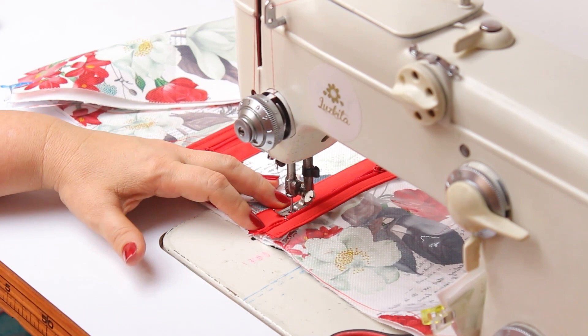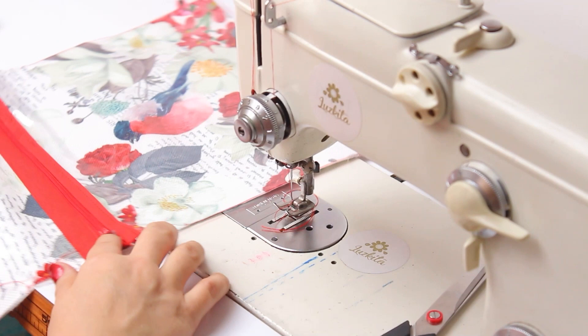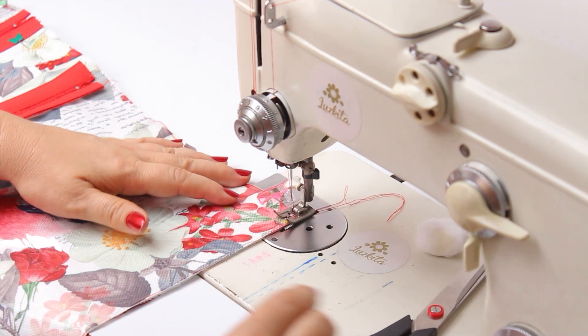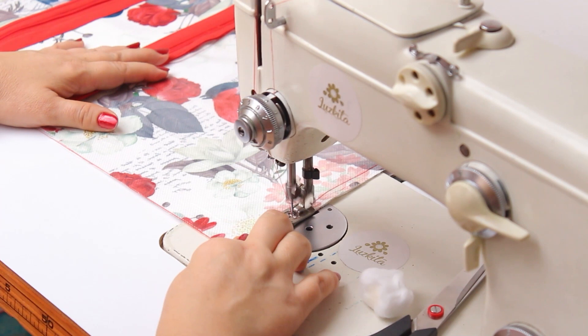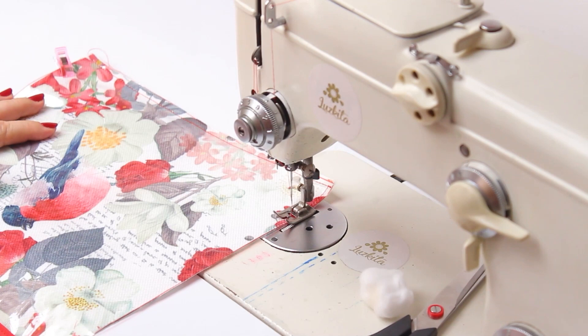I put the presser foot back down and sew. Now to avoid ruining the project or the sewing machine, I grab a piece of cotton with sewing machine oil and pass it over the fabric. As you see it now goes super easily. I'm sewing together the vinyl and the canvas all around all the borders, and then I'll show you the next step.